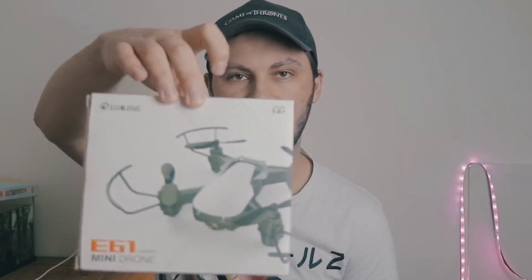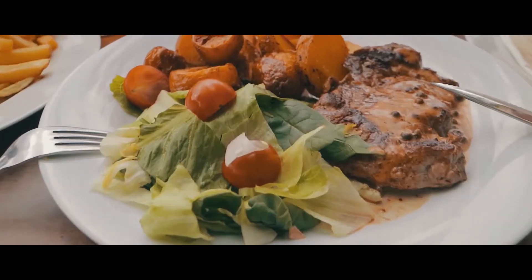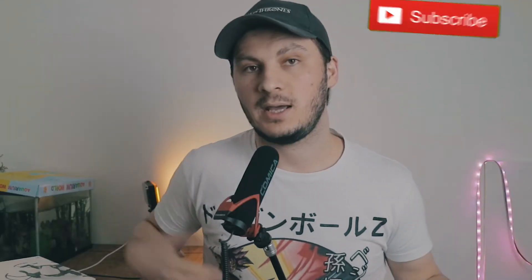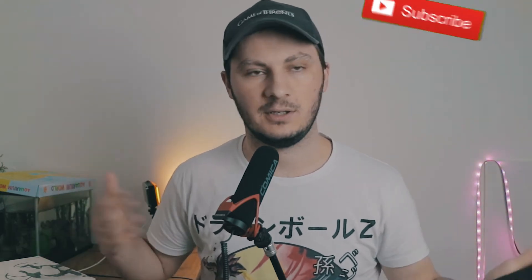Hello there! Welcome to another daily video. Today we have a mini drone — this is the Isshin E61 series. If you're new here and you enjoy the content, make sure you subscribe and leave a like on this video.